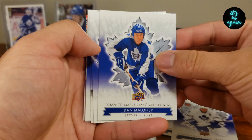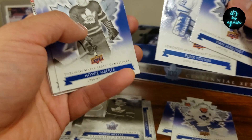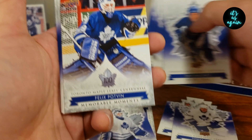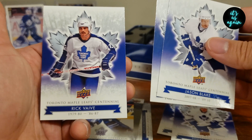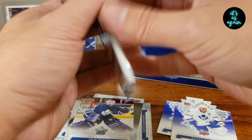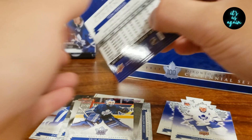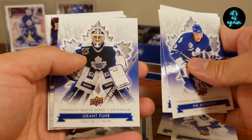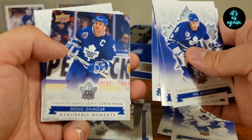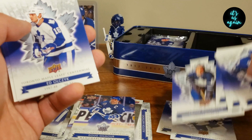Dan Maloney, Felix Potvin, Howie Meeker, Mike Walton, another Felix the Cat Memorable Moments, Jason Blake, Mark Osborne, Rick Veve. Nick Antropov, Don Metz, Grant Feer, Dougie Gilmore Memorable Moments, Frank Mohavlik Die Cut, Eddie Olczyk, Mike Johnson, Tom Fergus.